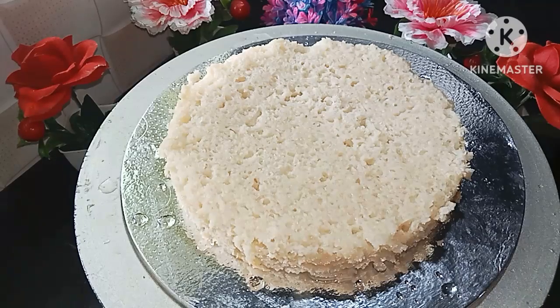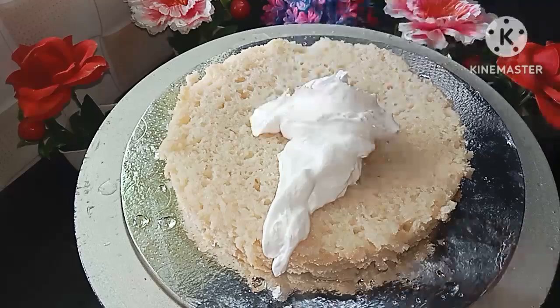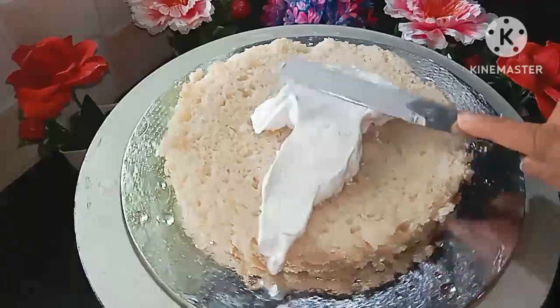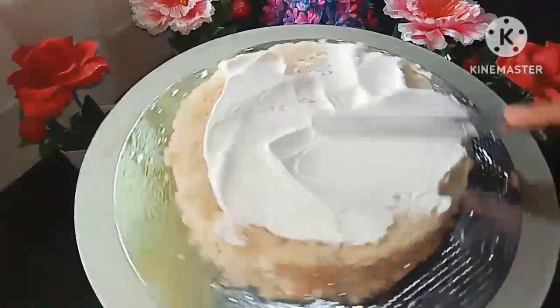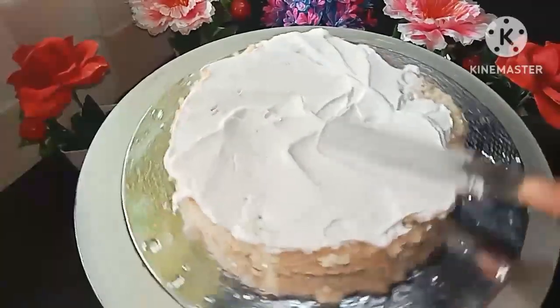I have to add long intervals and put the crumbs on the layers. I will add sugar syrup in the first place. I am ready to add sugar syrup in the next layer as well.